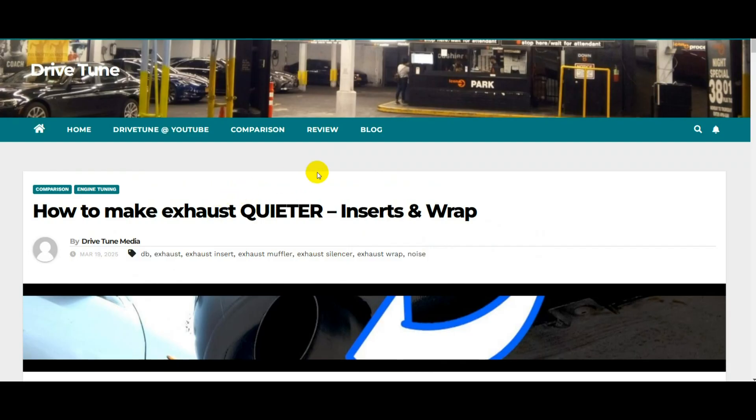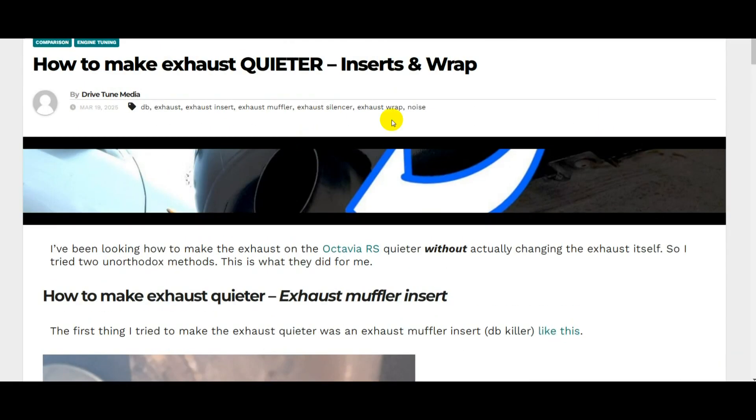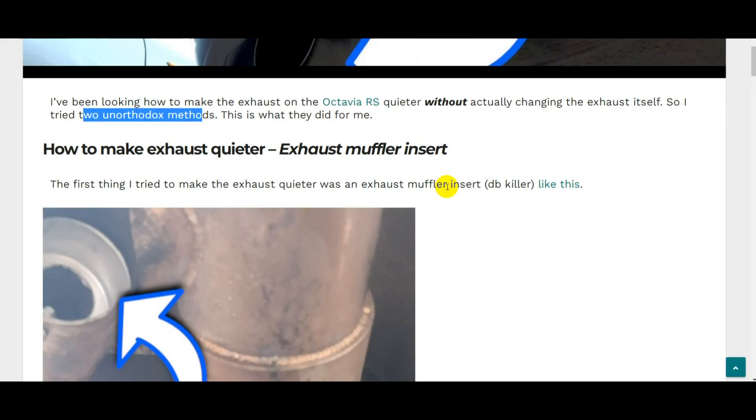This is a quick video looking at how to make an exhaust quieter without actually changing the exhaust. On the 1.8 turbo project — the Octavia RS — even with a valve exhaust closed it wasn't quiet enough. So without actually changing the exhaust, I tried two unorthodox ways to quieten it. This video is a summary of an article on DriveTune Media, link in the description.